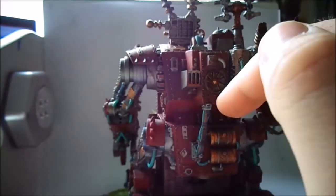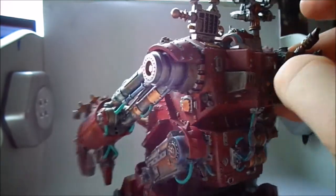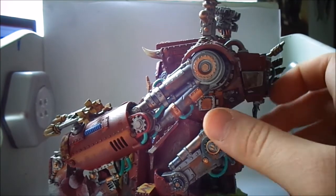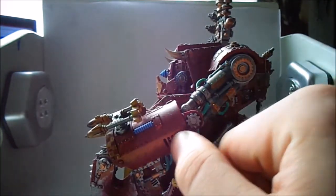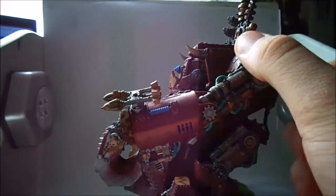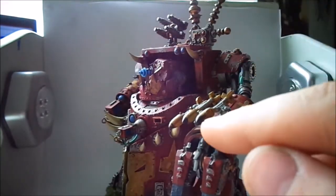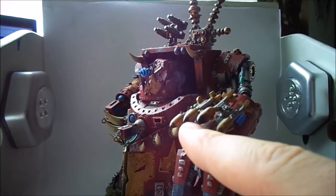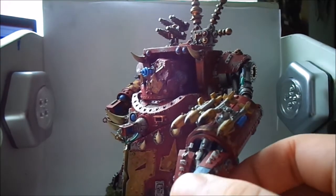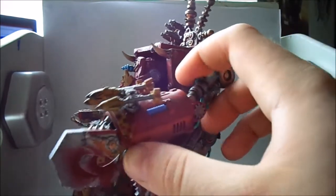There's more checkered pattern in the inlay of the shoulder pads, some battle damage there, and plenty of washes were used on this model. Coming around here you can see rust in the recesses — I've done a lot of rust on the disc area as if this was lying in a scrapyard and they just kind of found it.